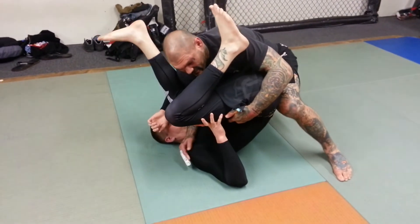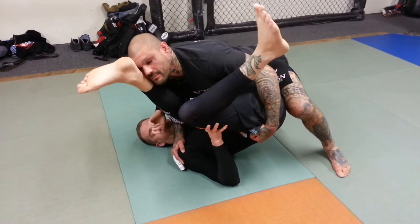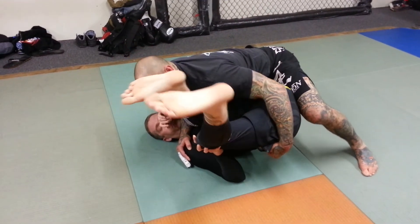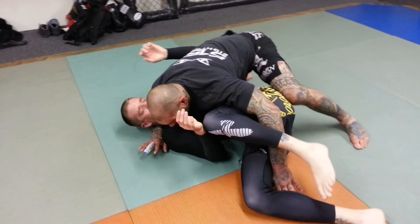From here, the hand transfers to his shoulder. I'm going to push my pressure on him with my chest until his legs drop, and then I can hug his head.